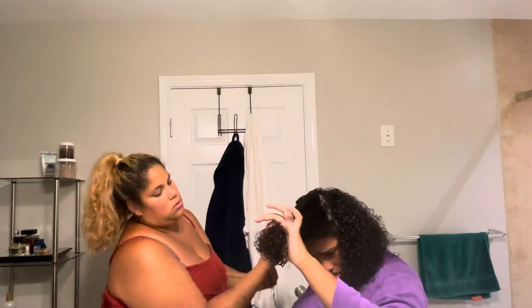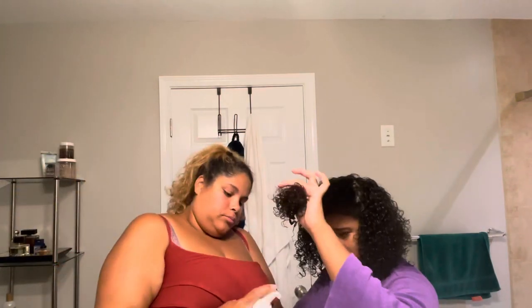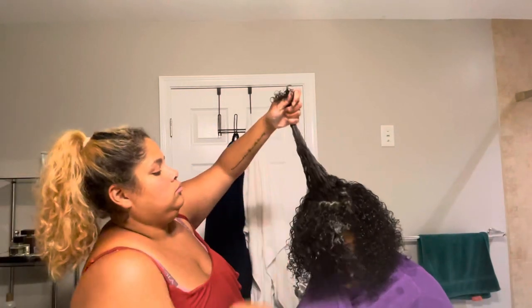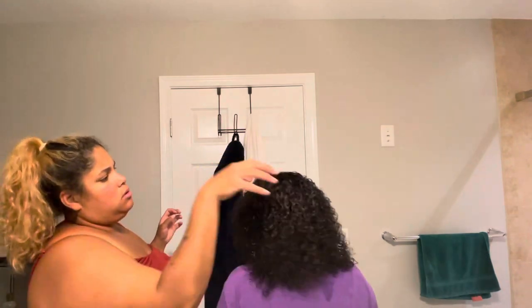She loves her afro. If you also have super super curly hair that gets tangled easily, do a lot of co-washing — it helps a lot, trust me. Si usted tiene el pelo así, haga mucho co-washing. Es un condicionador que se llama co-wash — te lava la cabeza pero tienes que lavarte de vez en cuando con shampoo también.